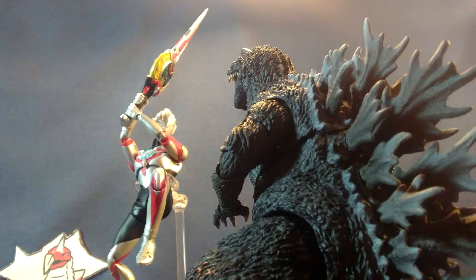Hello ladies and gentlemen of the internet, it's RJ and today we'll be taking a look at the Bandai Tamashii Nations S.H. Figuarts Ultraman Orb Origin.